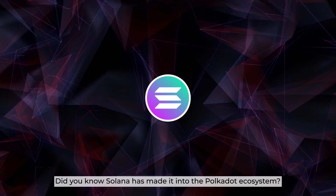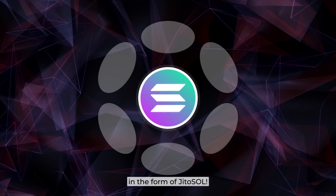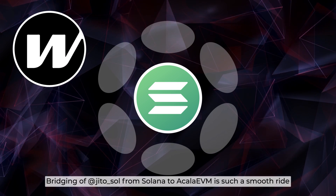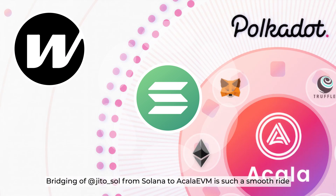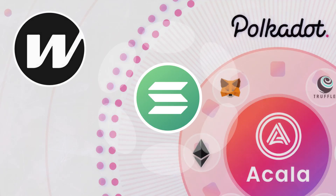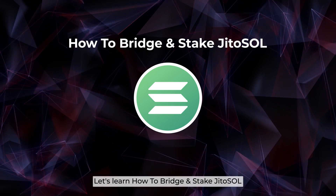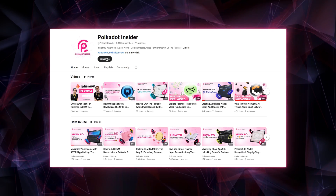Hey guys, did you know Solana has made it into the Polkadot ecosystem in the form of Jiro Sol? And with Wormhole technology, bridging of Jiro Sol from Solana to Acala EVM is such a smooth ride. So in today's episode of How to Use, let's learn how to bridge and stake Jiro Sol, brought to you by Polkadot Insider.